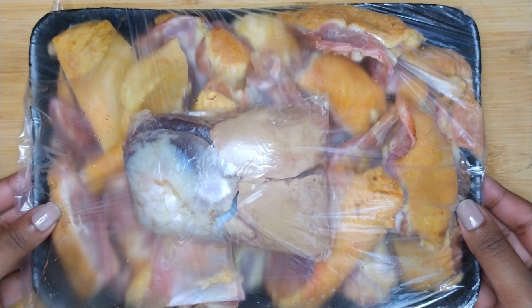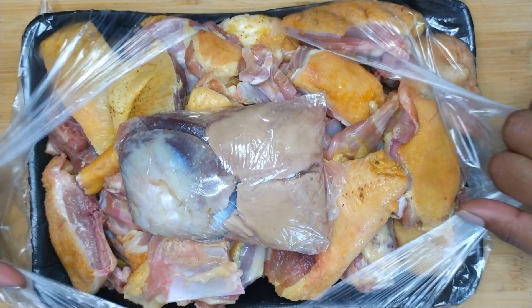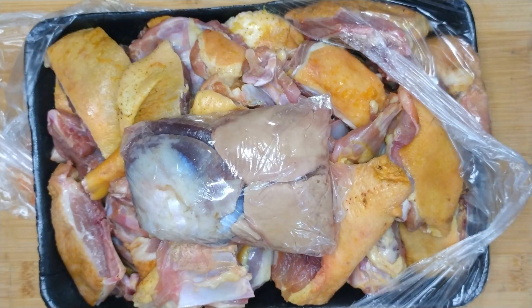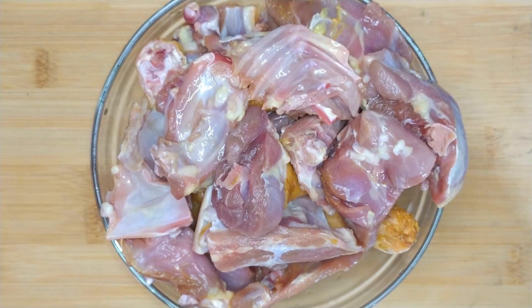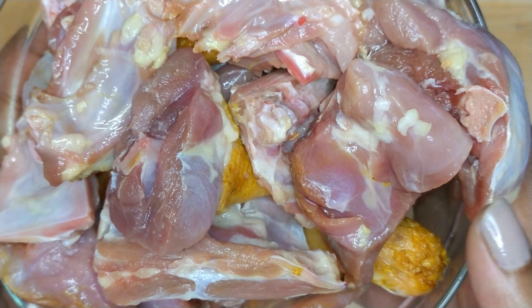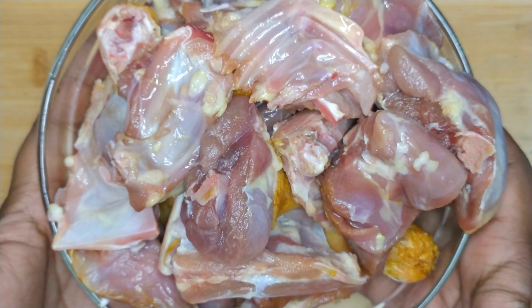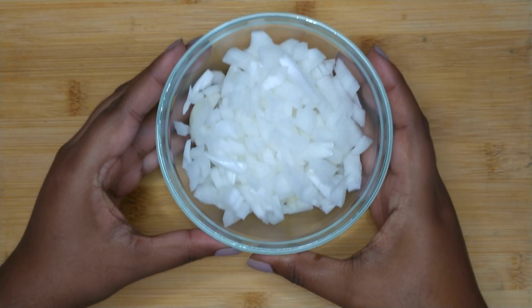First things first, you want to bring out the duck — I managed to get mine already cut. Remove the duck from the packaging. Next, you want to give it a rinse. I also remove the skin of the duck, as a lot of hair can be found on it, so it's best to remove it.